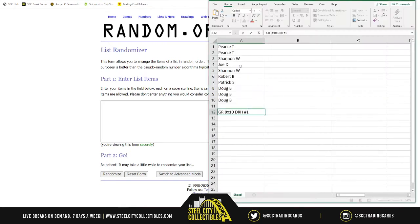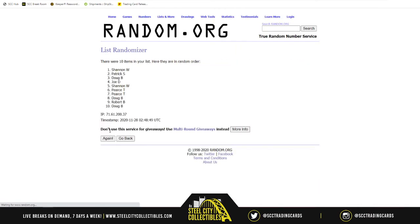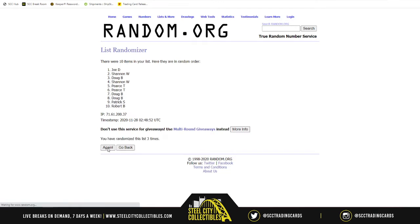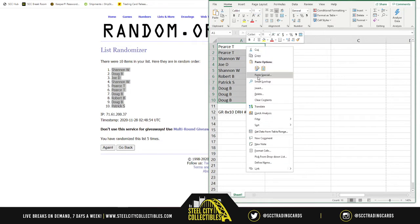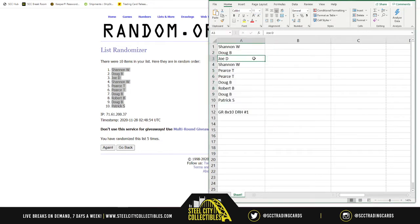Here are the names. We'll randomize five times — one, two, three, four, five. So Shannon is on top, Patrick on bottom, and everyone in between. The order goes: Shannon, Doug, Joe, Shannon, Pierce at 5 and 6, Doug at 7, Robert at 8, Doug at 9, and Patrick at 10.